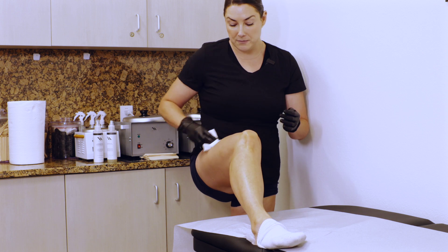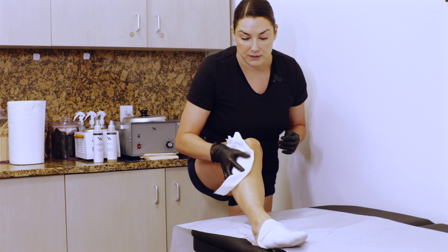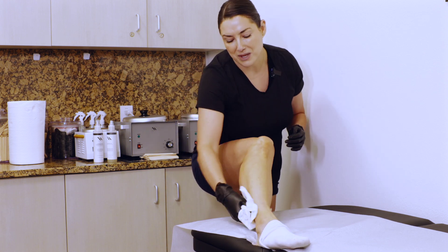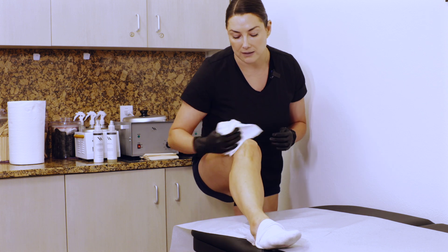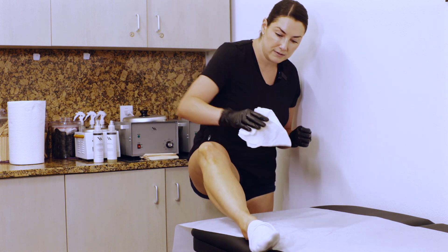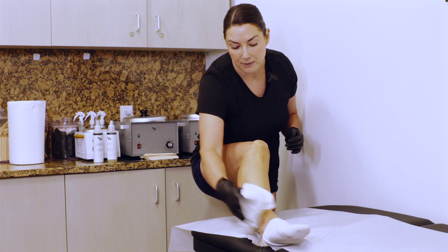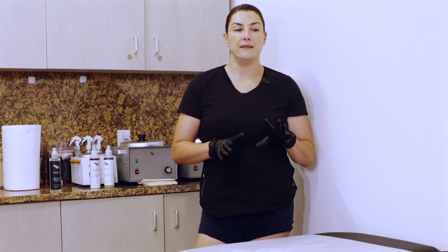Prepping your skin before a service is really going to set you up for much better results. If you think 'I showered this morning, I don't need to prep,' it's not going to be a good outcome — trust me, I know because I've done it. So take that extra step to ensure you aren't wasting your product.